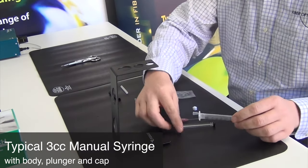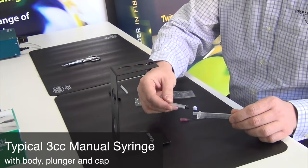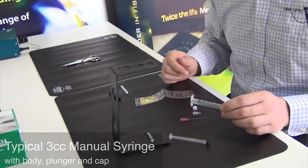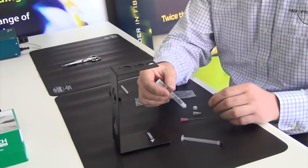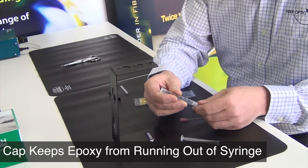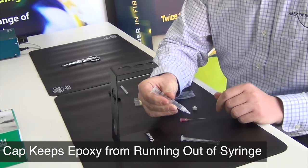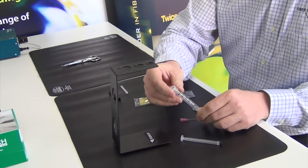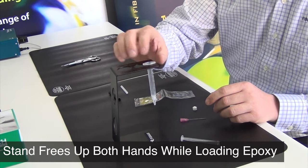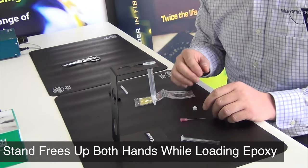This is a typical syringe and plunger used for injecting epoxy into connectors. Place the cap on the end of the syringe to contain the epoxy. Using a syringe holder helps keep the syringe stable as the epoxy is loaded into the syringe.